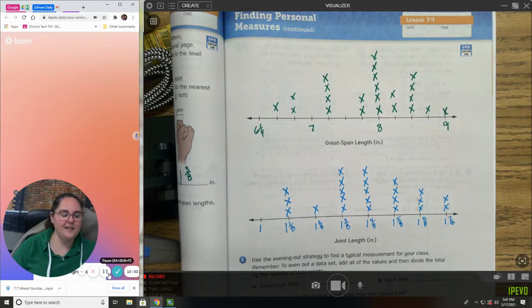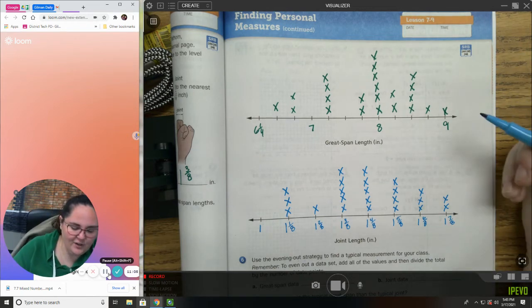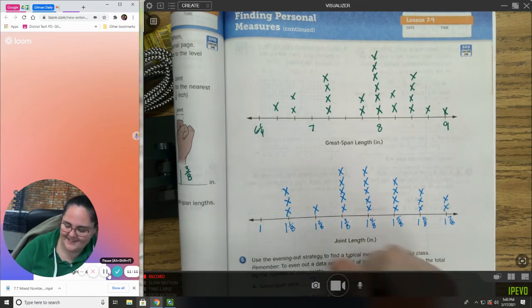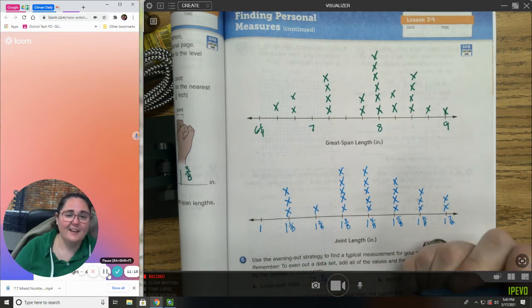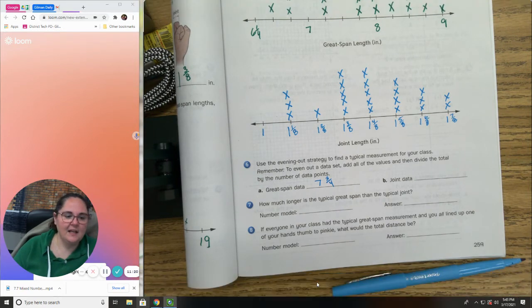I'm going to pause the video — what is the great span mean? Your answer should have been about seven and three-fourths. Let's check the joint data.